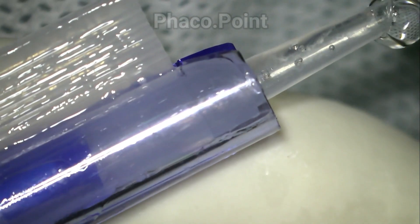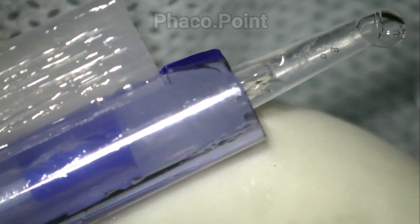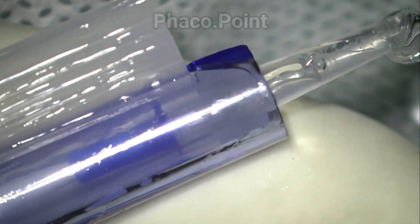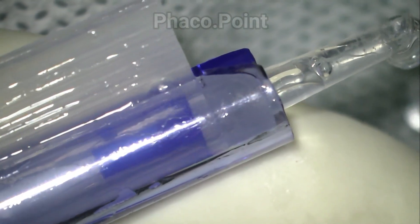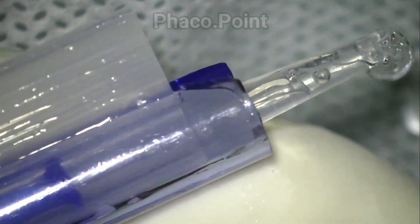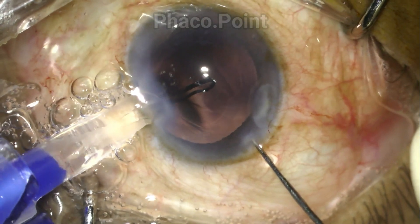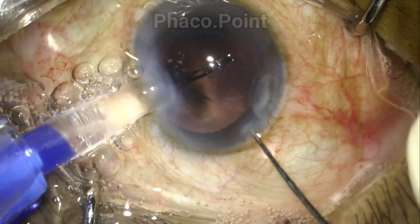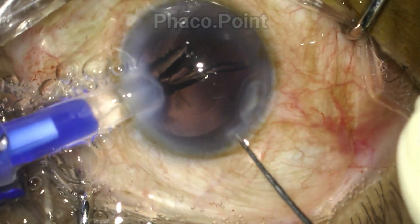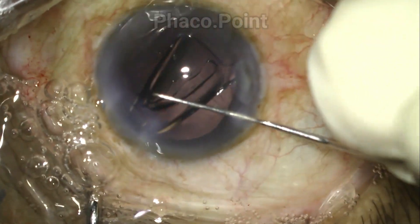This is important: when the surgeon injects the IOL and the tip advances under the microscope, the surgeon intermittently withdraws the plunger and visualizes at this point to ensure that no part of the haptic is jammed between the plunger and the cartridge. This maneuver consistently prevents the haptic from becoming stuck.